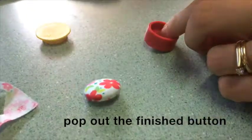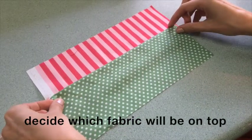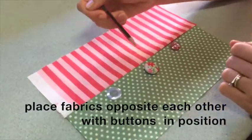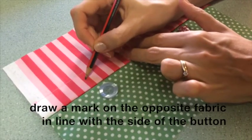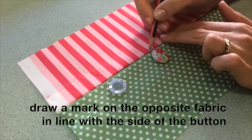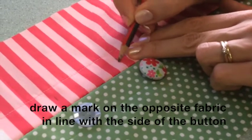Just pop it out. Take your two pieces of fabric and decide which one will be on top. Place the fabrics opposite each other with buttons in position, then draw a mark on the opposite fabric in line with the side of the button. In this example, the pink fabric will be the one on top.